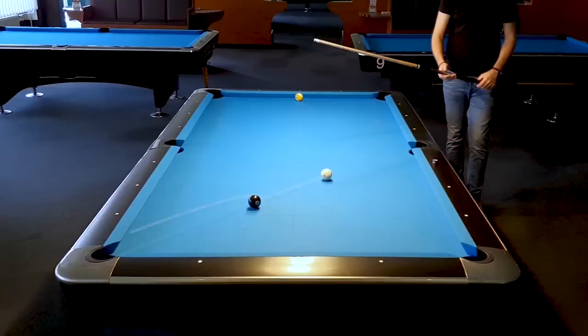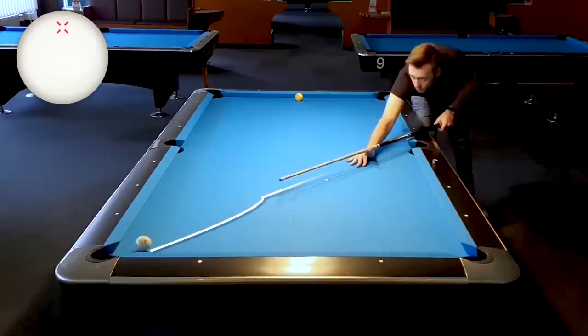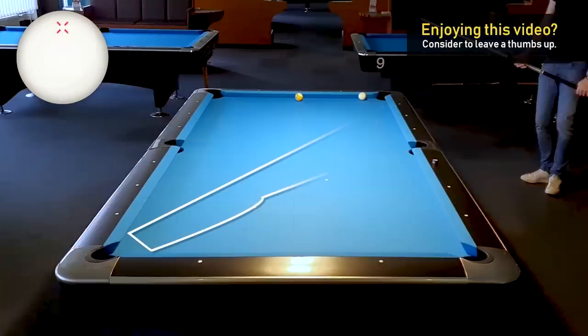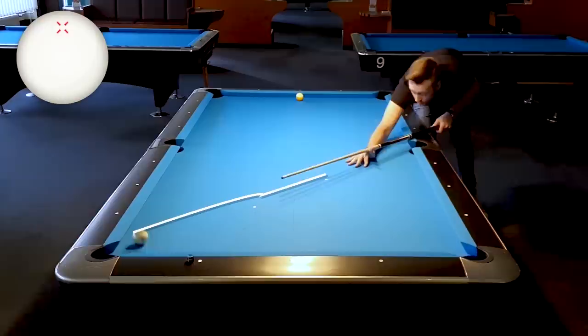We also have two options how to execute this shot. The first option is to play it with just follow. That means we have to aim exactly to the left part of the pocket and just follow the cue ball. It will take this path and hit the long rail next to the corner pocket. If we want to go the other way, it will become very tough to get the cue ball all the way up table with pure follow.